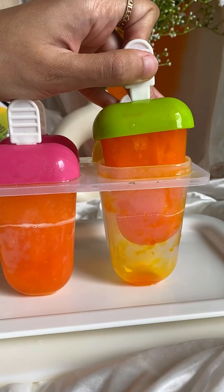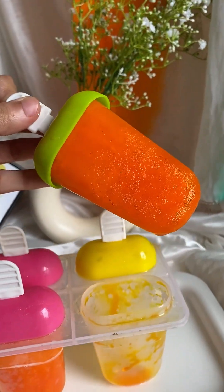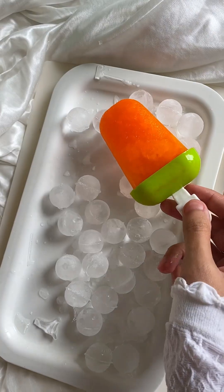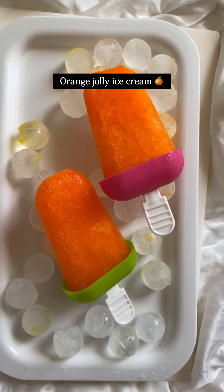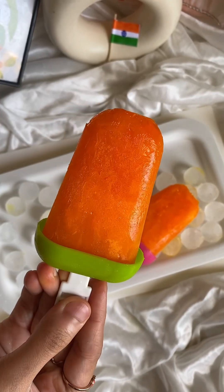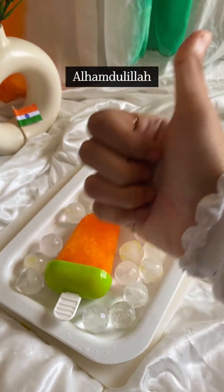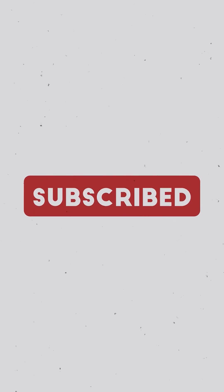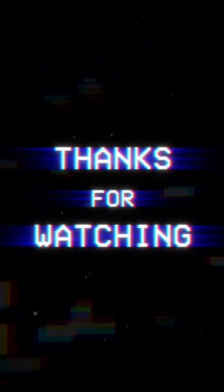Alhamdulillah, our independence day special recipe — tricolour ice cream — was very creamy and very tasty. Properly freeze your ice cream and it can be made in market style at home. I also had a little orange juice left so I made a jolly ice cream and it was really good too. Do try this recipe and let us know the feedback in the comments. Please like, share, comment and subscribe. Allah Hafiz, bye bye, take care, thanks for watching!